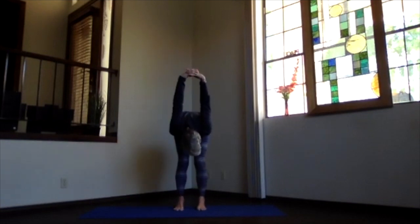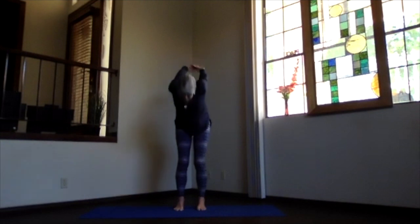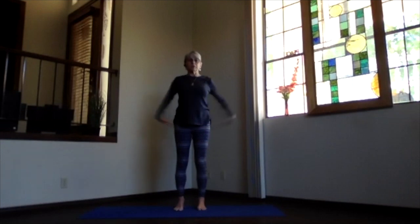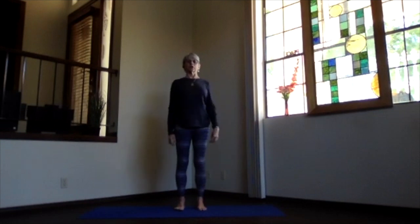So just a gentle stretch. Always a little bit of release is a good thing to do in the morning or at lunchtime. Then inhaling, work your way up, chest high, shoulders down, head stretching back. And again, upper body back bend. Lengthen your spine, spread your toes, and breathe. Then inhaling, come up, exhale and release. Just feel a little more circulation there across the shoulders.